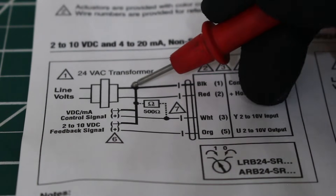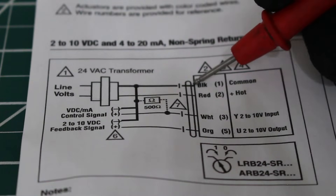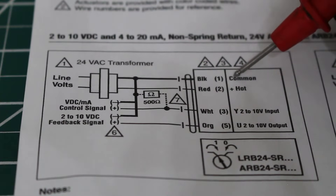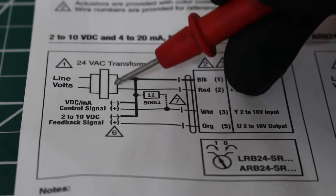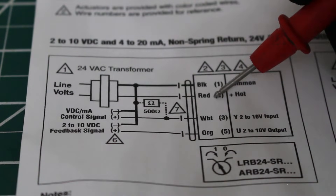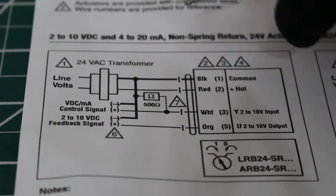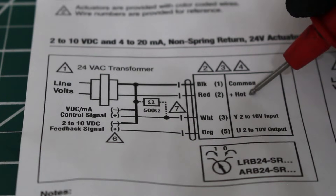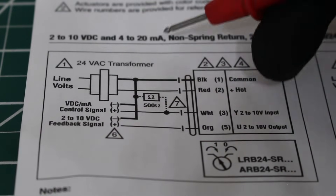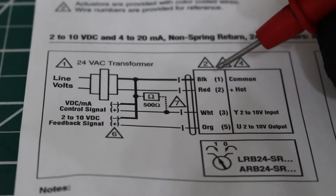One wire from the transformer goes to black, which is terminal 1 — that's our common. The second wire from the transformer goes to the red wire, terminal 2 — that's our hot wire. So between terminal 1 and 2, or red and black, we have straight 24 volts AC.